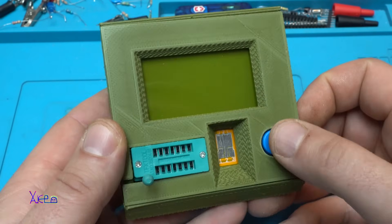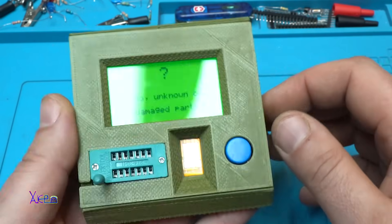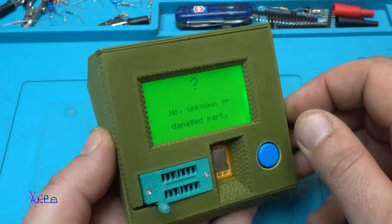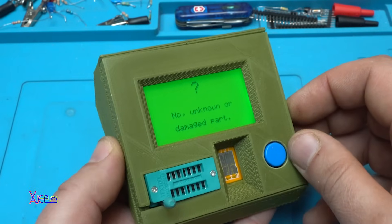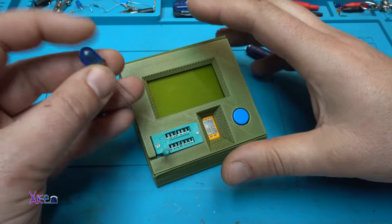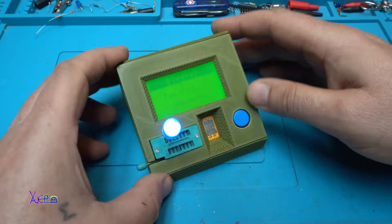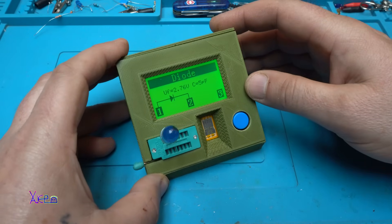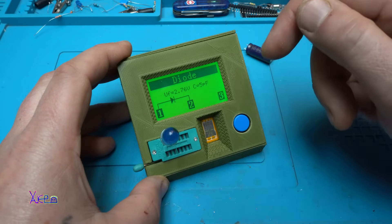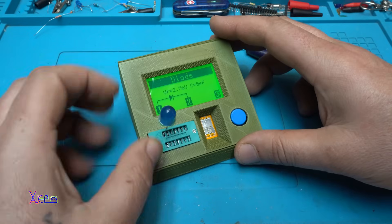Pretty cool, turned out beautiful. Let's test it. This is like a proper tool now for testing electronic components. Here I have a blue LED diode. Testing. Drop voltage of 2.76 volts, capacitance 5 picofarads.